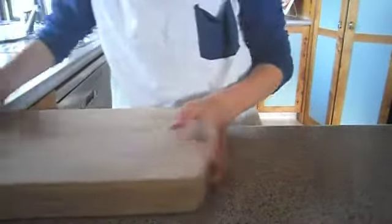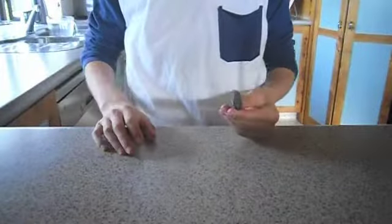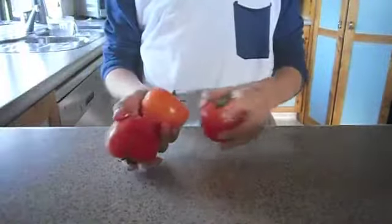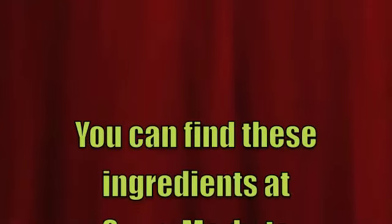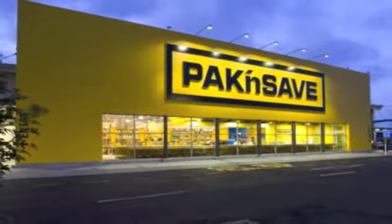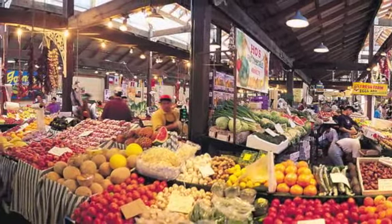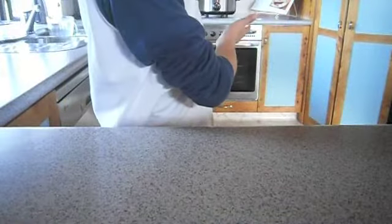The equipment that you will need are a chopping board, a toaster, a small knife and a plate. The ingredients that you will need are some tomatoes, some bread and some pepper. You can find these ingredients at supermarkets such as Pack and Save, Countdown, New World and Food Markets, or you can just find them in your kitchen at home.